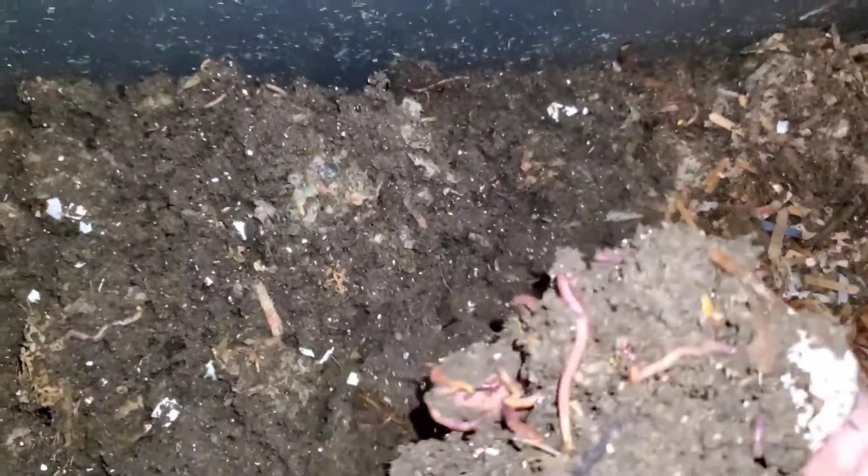On my next video when I do my worms, I'm going to sift these castings. I have to do it, I just have to. Let me get them some food scraps.